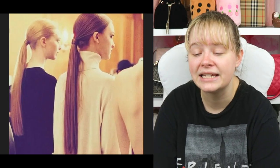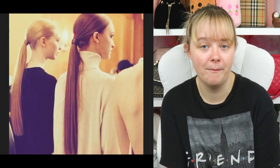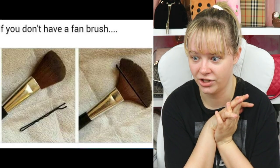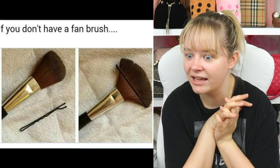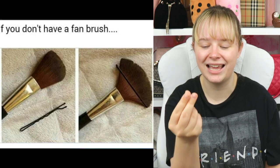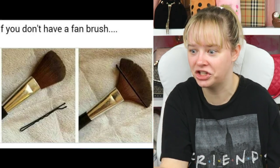Wear loose ponytails to avoid bald spots. No — I look like a pilgrim man about to build a cabin for his starving family. If you don't have a fan brush, try this trick. I use one of my regular brushes and pinch it so it's thinner to do contour. This one's gonna help me out so much.